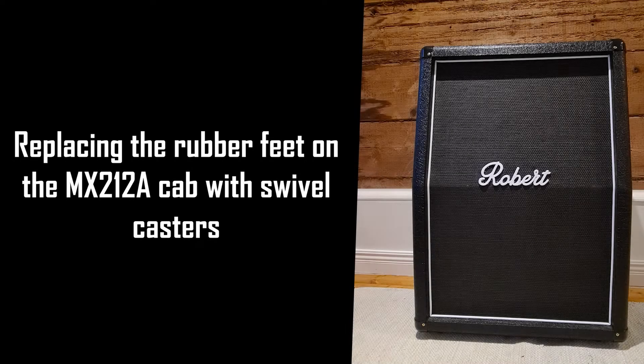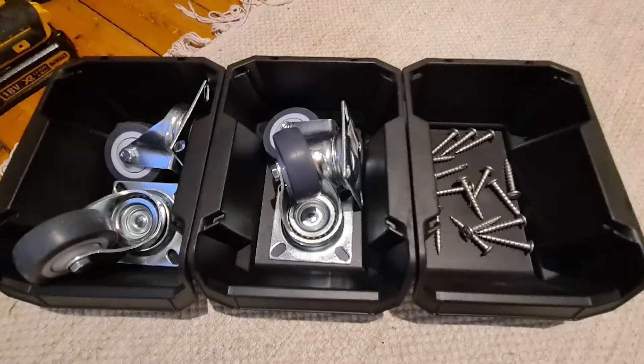Hi and welcome to this video on replacing the rubber feet on a MX212A cab with swivel casters. I went and bought four swivel casters and got some wide head screws to attach the casters with.